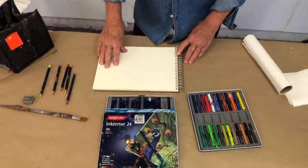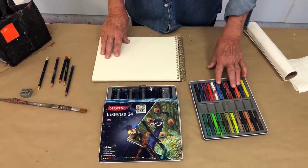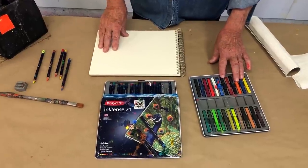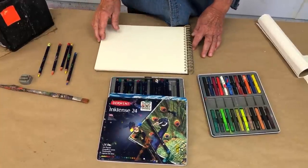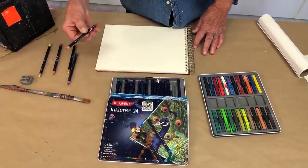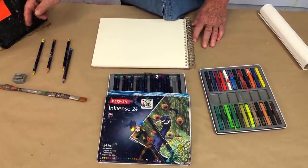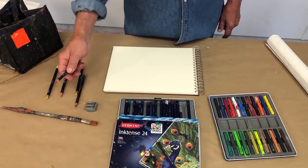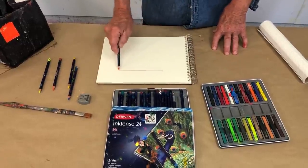Let me show you what I use on location. I keep it simple because you've got to pack it all up again when you leave. Here's my Kilimanjaro 300 pound paper, my Derwent Inktense blocks — they look like pastels but they are not — a whole box of them. I've chosen some pencils, I have my collapsible bag of water over here, and don't forget a pencil sharpener. Here's my brush — pretty simple.